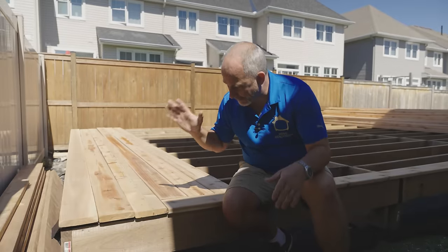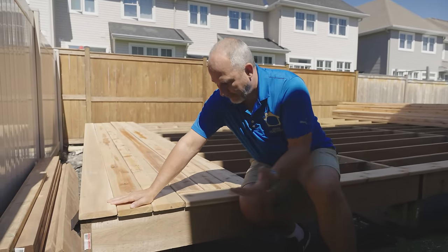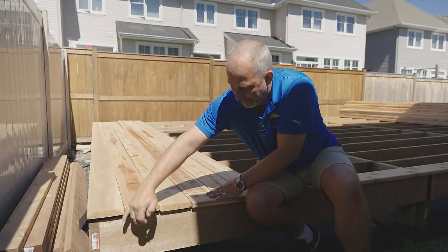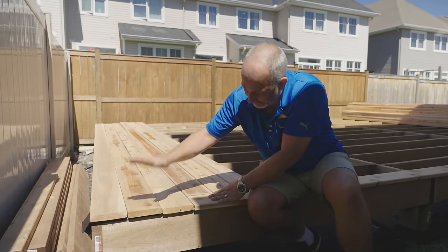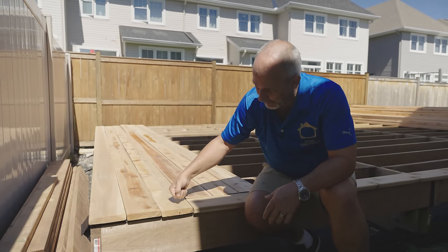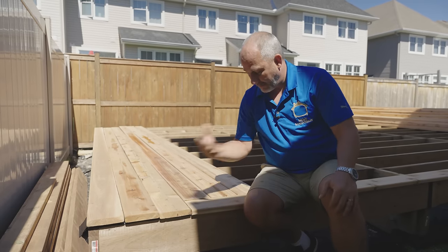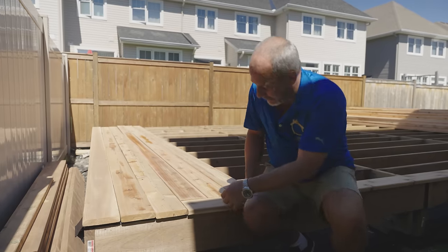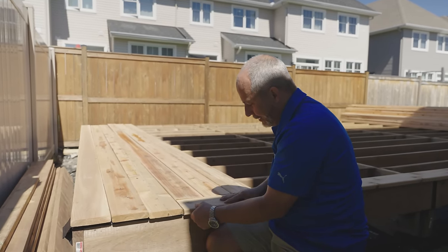There's a couple things we want to go through real quick. Here's a standard installation — nice and simple. If you make your deck 15 feet 8 inches long, you can go to the 16-foot board, have a little overhang, and just install them straight right across. It's not terrible, but all of these end cuts are made in the factory and they're not clean. They'll stain a lot different than the surfaces, so it can be a problem. What I like to do is add the nosing.